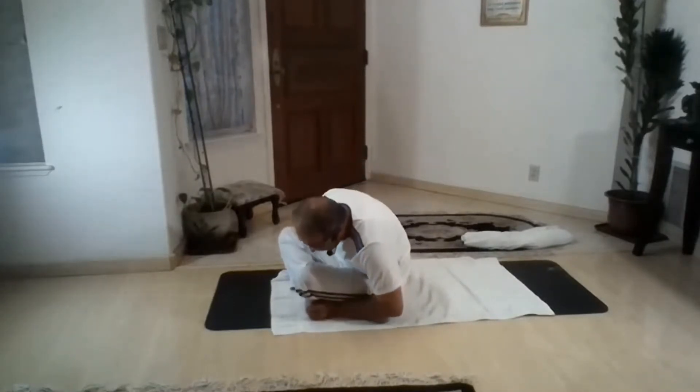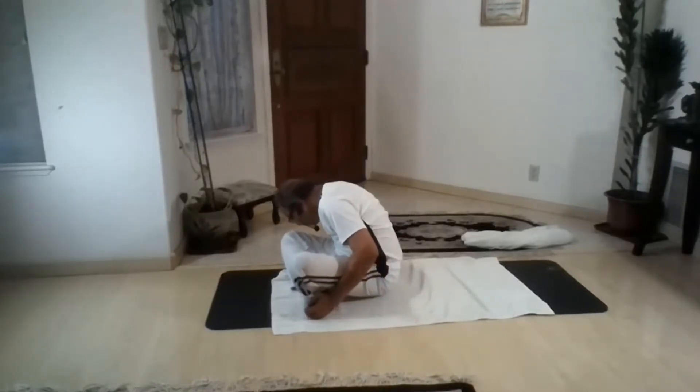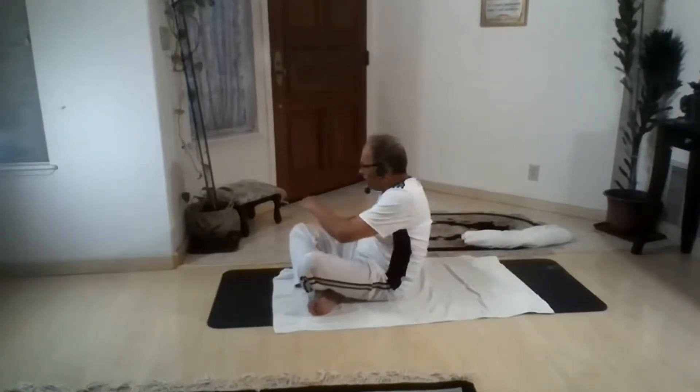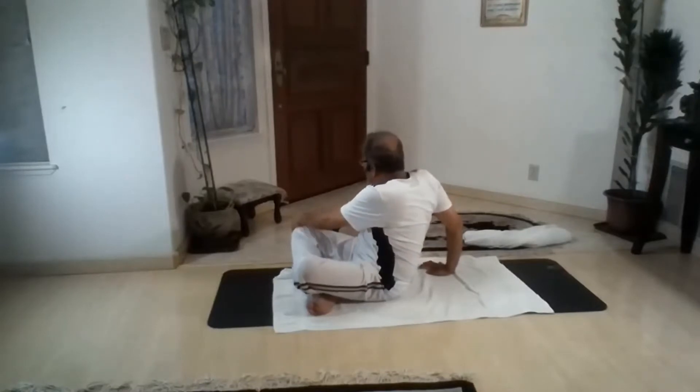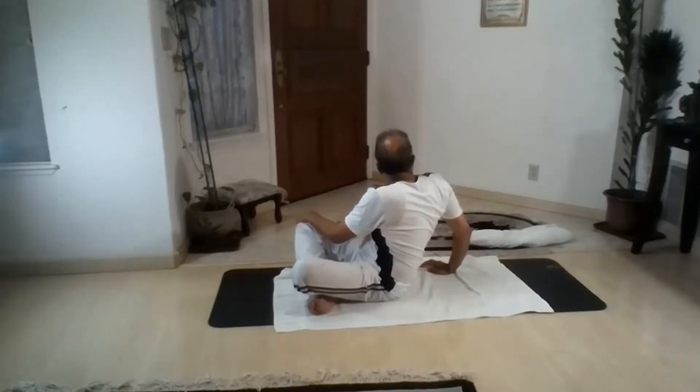Neutral. Chin touches the left knee. Right knee. And neutral. Both hands — right hand touches left knee, left hand way behind. Lower back, middle back, upper back. Go further. Left. Neutral. Right hand, left hand way behind. Left hand touches right knee. Lower back, middle back, upper back. Going further. Right.